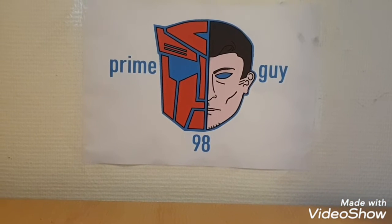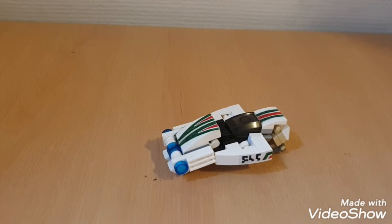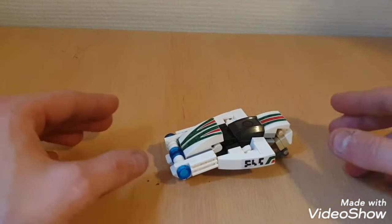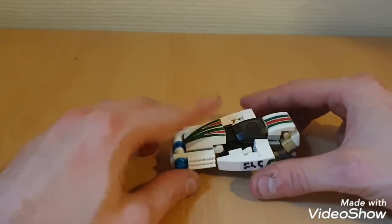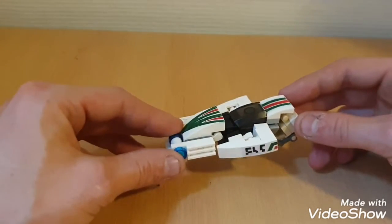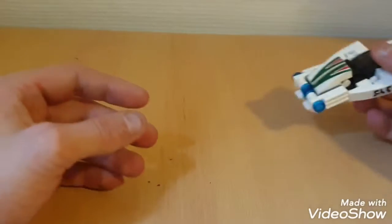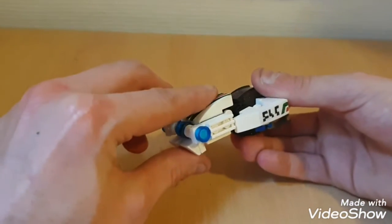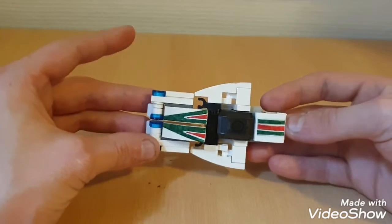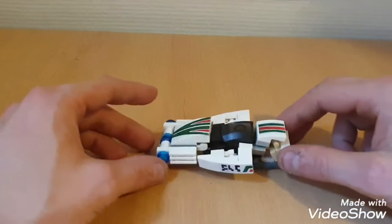Hey guys, PrimeGuy98 again bringing you another LEGO review. Today we're gonna take a look at LEGO Transformers Cybertronian Wheeljack. So here we have my interpretation of what Wheeljack would look like on the planet Cybertron itself — simply this flying space-time UFO type of car. I can clearly imagine seeing this floating around on Cybertron at supersonic speeds carrying energon cubes.